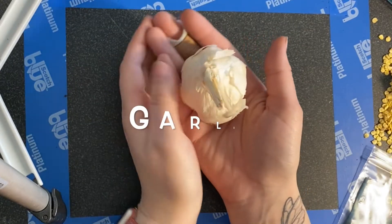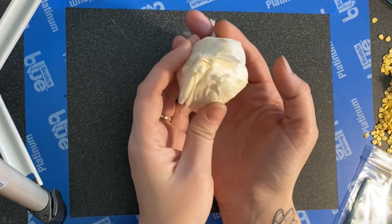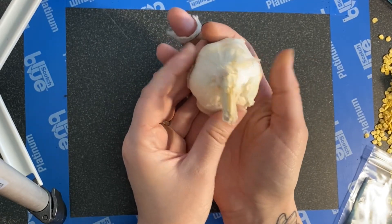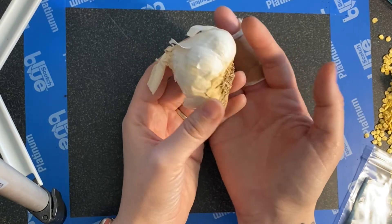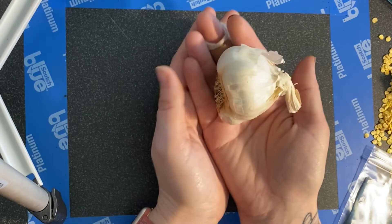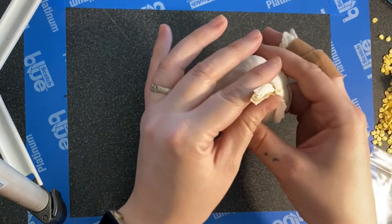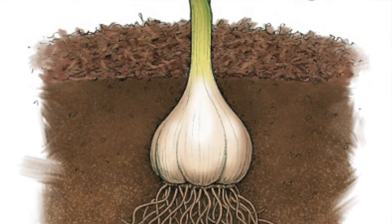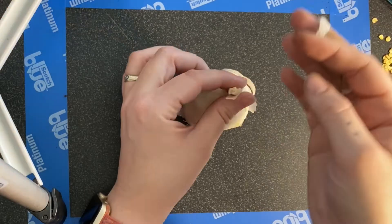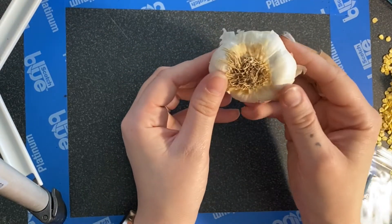We're going to talk a little bit about garlic today. Garlic is a great, easy-to-grow food and you can actually grow it from itself. So if you buy a clove of garlic from the grocery store, you can actually start growing your own garlic right from that. It grows kind of like a root vegetable, like an onion, where the bulb is underground and it grows in tall stalks at the top. That will flower, and that's how it pollinates to reproduce, so it grows these cloves under here.